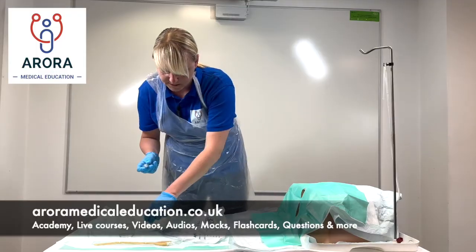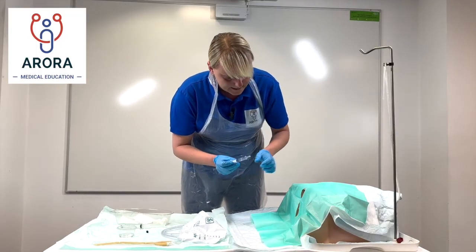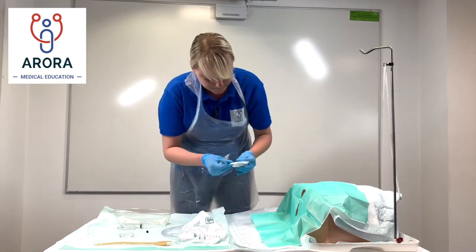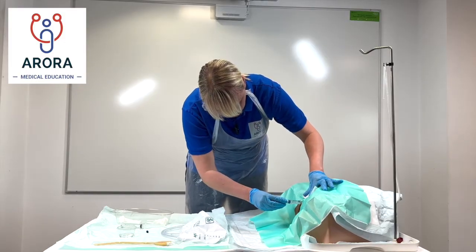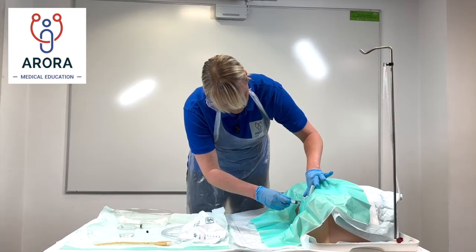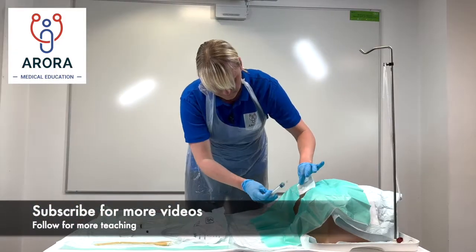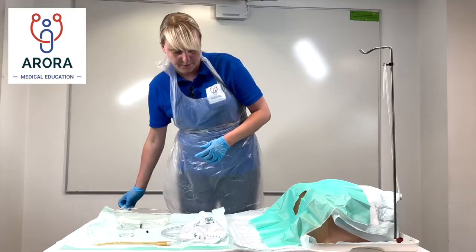'What I'm going to do first Mrs X is insert some cold jelly which will numb the area — sometimes it can sting a little bit as it goes in, so just let me know if it feels uncomfortable and we can stop. I'm just going to insert the syringe there now and you'll feel some cold jelly being inserted. There we go, I'll just give you a moment to let that work.'